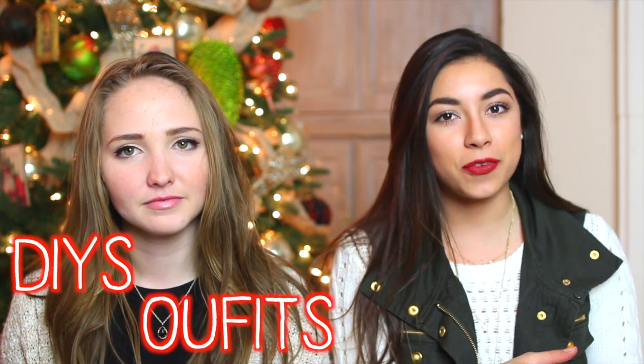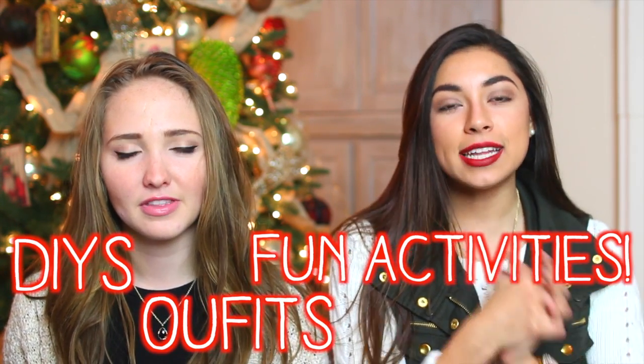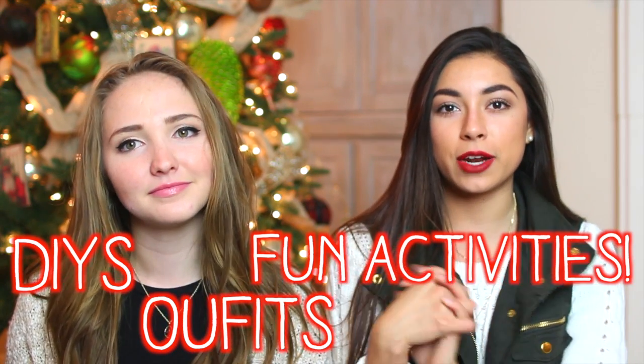Hi guys, it's Janine. I'm Kenzie. And today we're doing a collab video. Basically what this video is, it's things to do over Christmas winter break. We live in the same area and we decided to collab. We came up with some cool ideas for you guys to do over your winter break — DIYs, outfits, and just fun activities. Kenzie will have some of those on her channel, so make sure you check that down below.